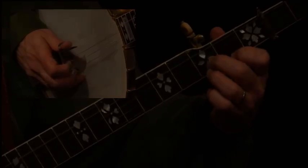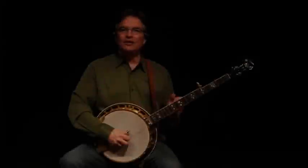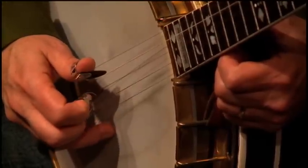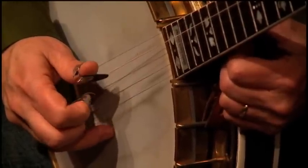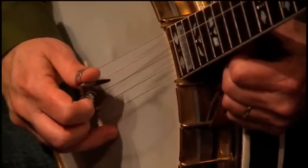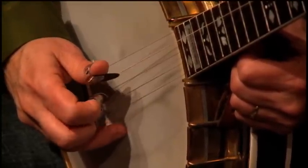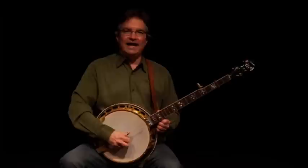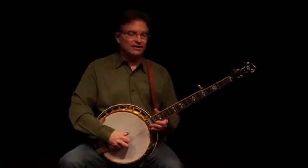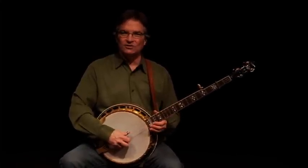With the middle finger down, the way that most people do it is we'll go in alternation on a single string with the thumb and index fingers, similar to the motion of a flat pick going up and down. And of course, in the hands of banjo players like Noam Pikelney and Bela Fleck, you can do some incredible things with single string style.